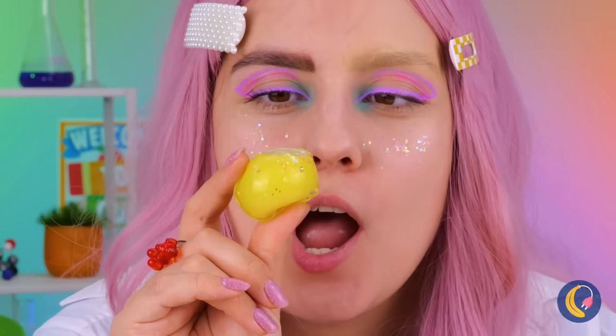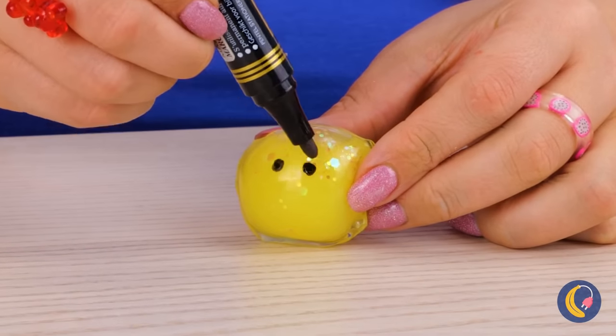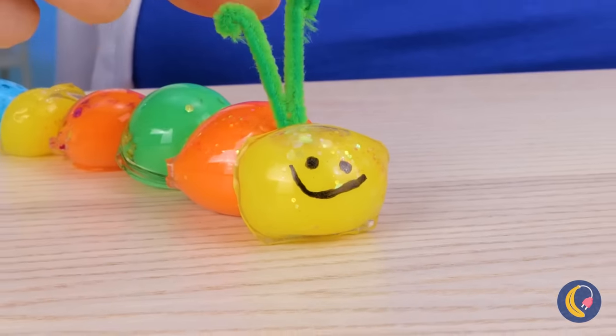Blow it up like a balloon. Now let's draw a little face on it. If you make a bunch, you can have your own caterpillar.